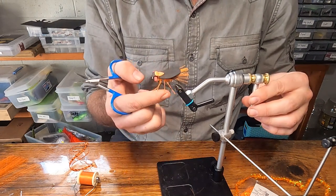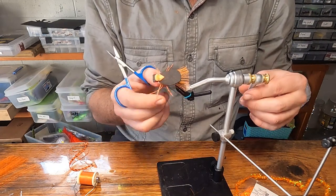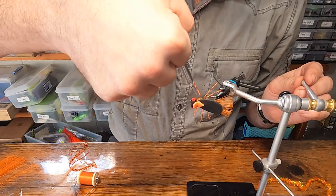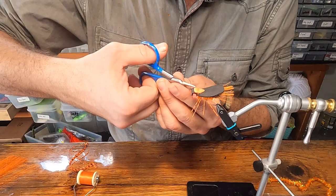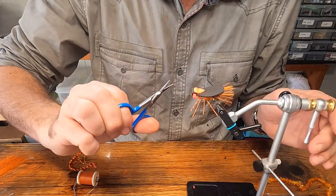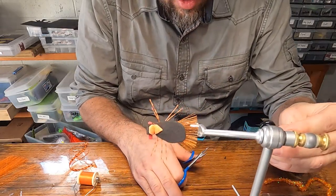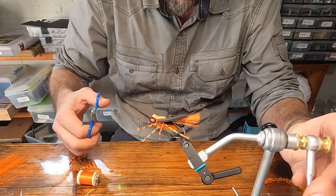If they're shorter, they stay more rigid and stick out to the side better. Plus longer legs have more of a tendency to follow underneath that hook bend. Next step: trim those eyes. Looking from the front — we're calling this the throat of the fly — start at the front and angle aimed right at that throat. Turn it and reverse from the other direction. Do the same thing on the other side.